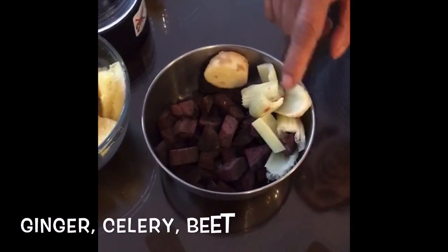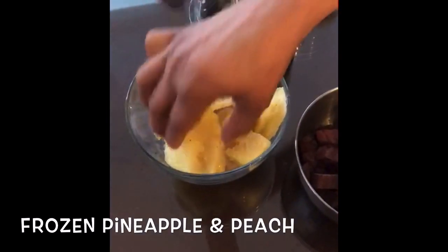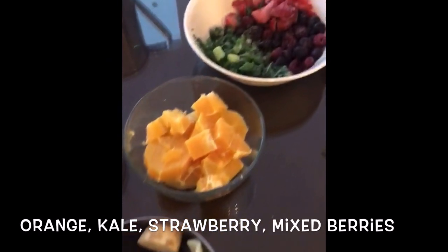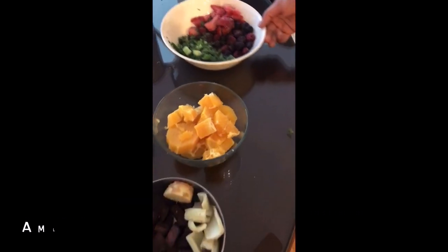We have ginger, celery, beets, frozen pineapples and frozen peaches, oranges, kale, strawberries and mixed berries, and omelet juice.